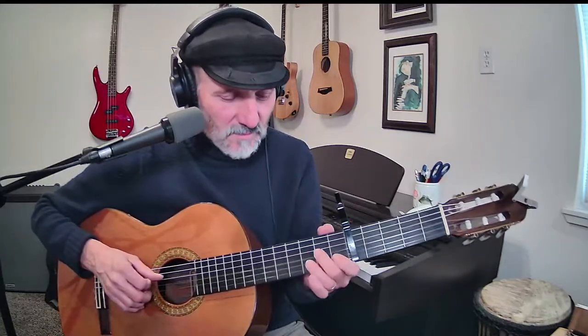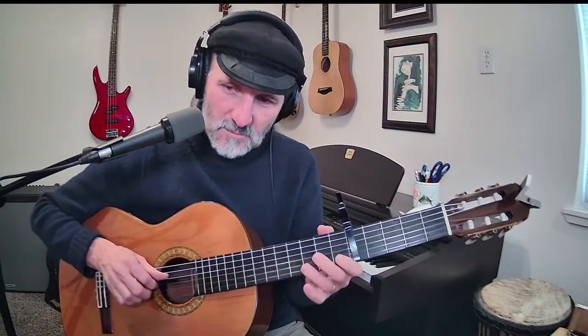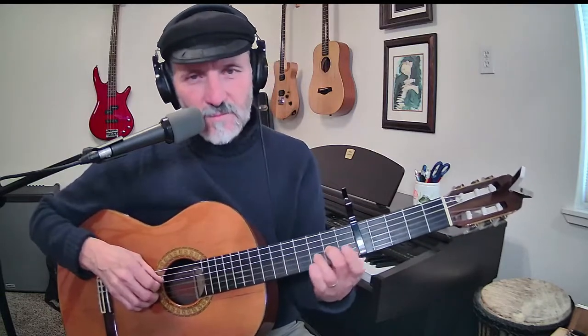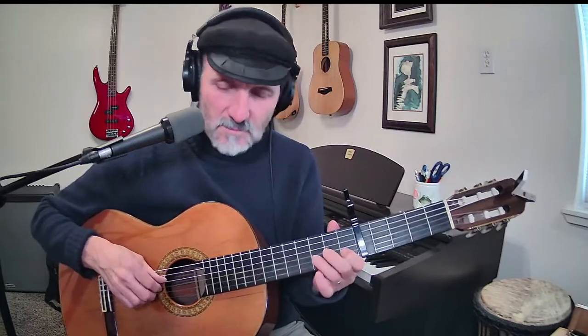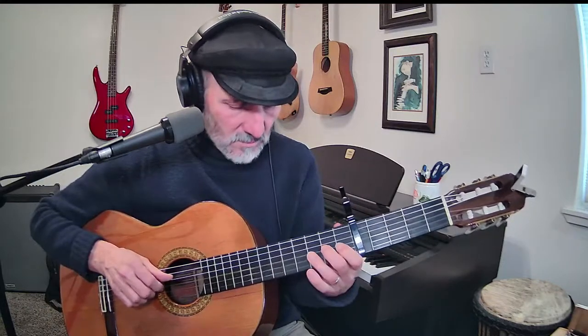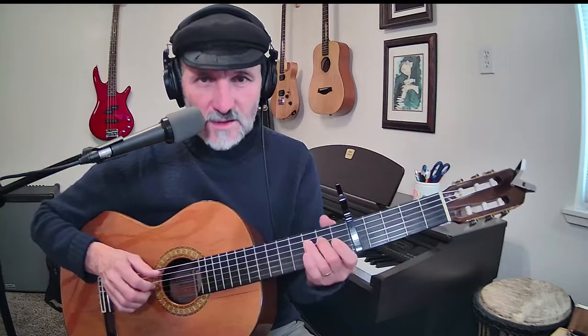In the description of this video there is a tab to 'What Child Is This,' so you'll be able to see it. If you're new to this particular piece of music, what you want to do is learn the melody — this is the Greensleeves melody.